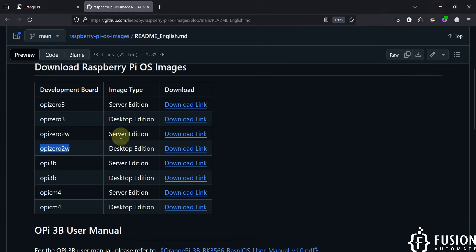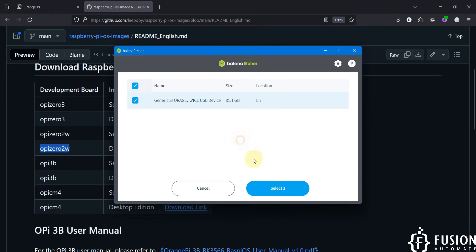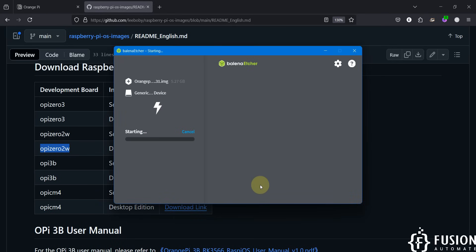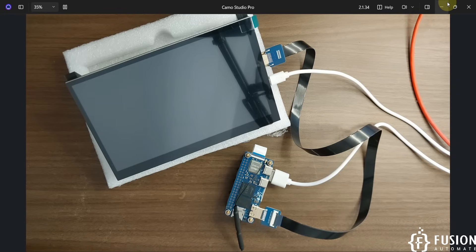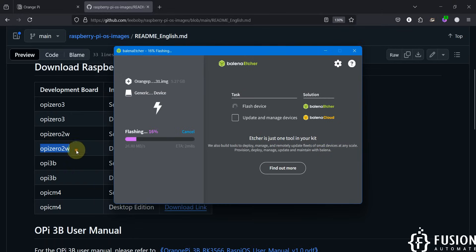This is the image we are going to flash to our SD card. We have already selected the SD card, so we click on Flash. The flashing has started — we'll wait until the process is done. After flashing, the validation will complete, and then we can plug the SD card into the Orange Pi 02W board.